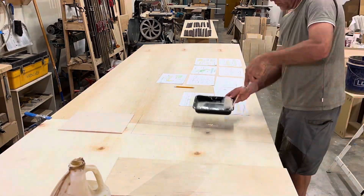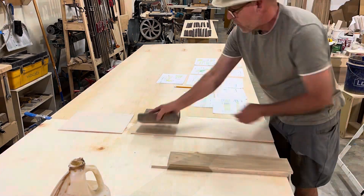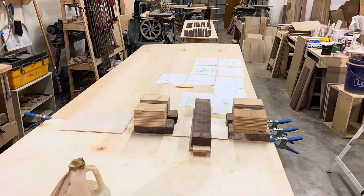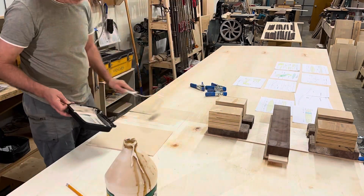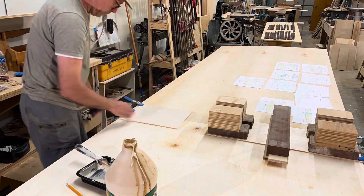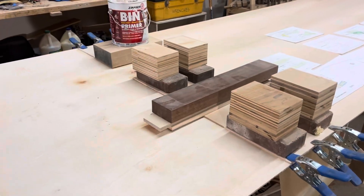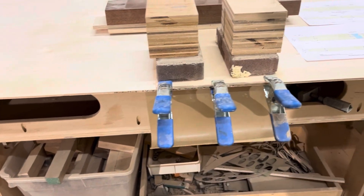So the first thing I'm going to do is just do this butt joint here. I made sure that this is nice and tight — no gaps — and I'm just going to glue it up. That's step one.